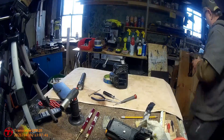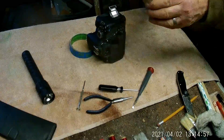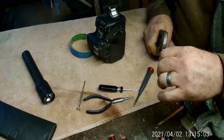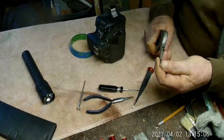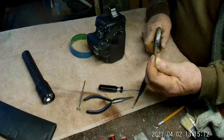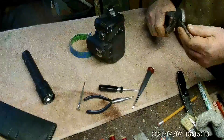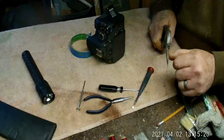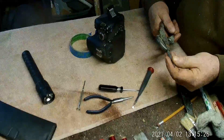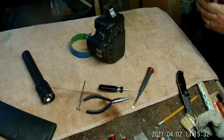Let's take this over here to the sander. So what I'm going to do is narrow these down a lot, all the way up to here, and then put a little bit more of a point on them. Right now that's not really going to make it. I've got to narrow them down to about where I'm grabbing them, because I've got to be able to get in there to move them.